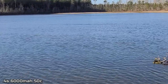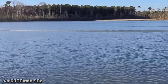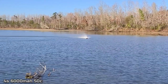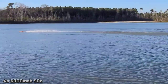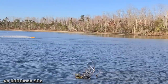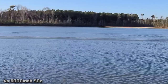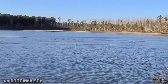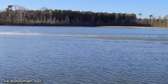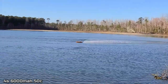It's real shallow up close so I've got to keep my boat out here where it's deep. So far so good. Got a neutral position on the stinger. Yeah, this boat's nice on 4S - it's perfect.